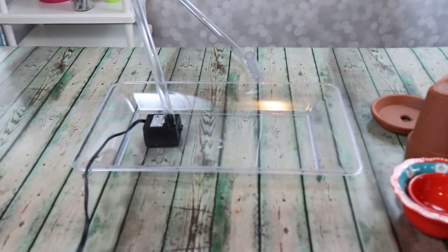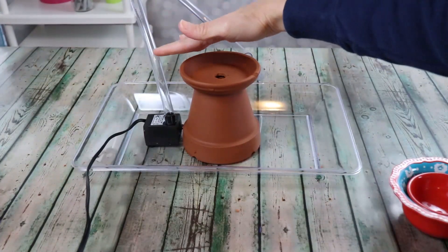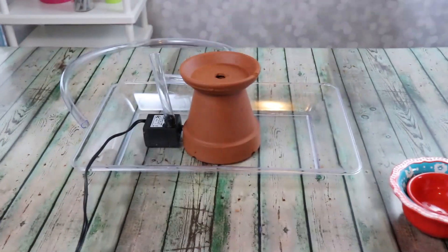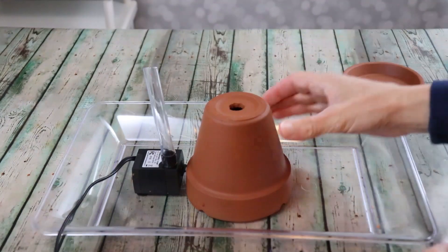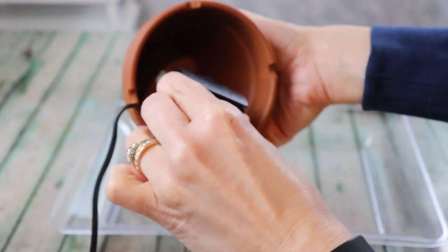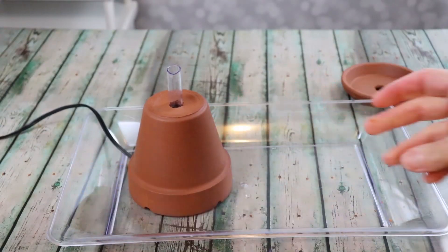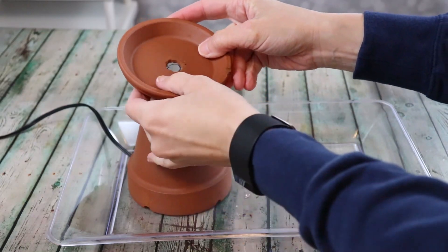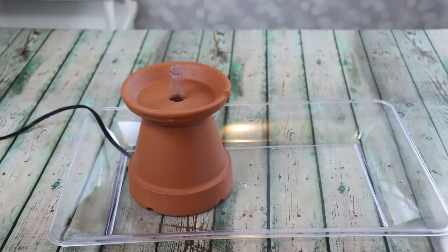Now I'll line everything up with my pot and saucer and cut the tubing to the right length. Then I'll feed the pump and tube up through the hole in the bottom of the pot — it should be a nice tight fit. I'll feed the cord out the back through one of the notches and shimmy the saucer onto the top. A little silicone can waterproof any gaps.